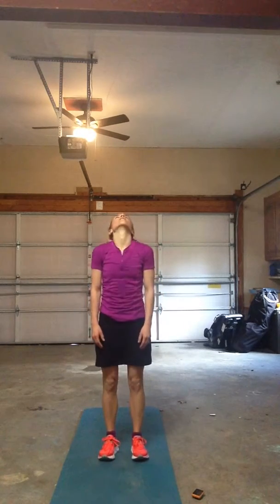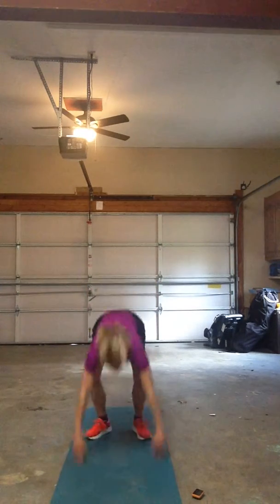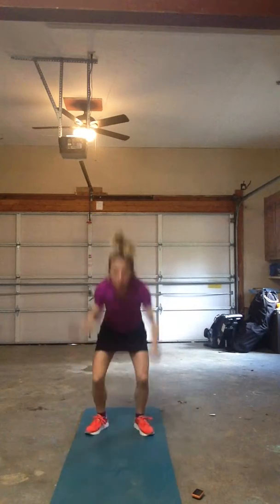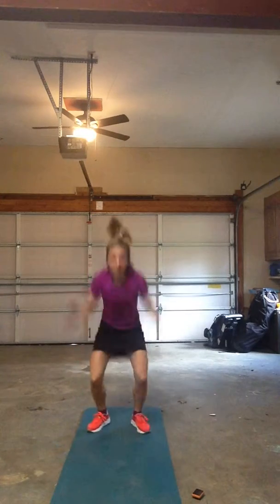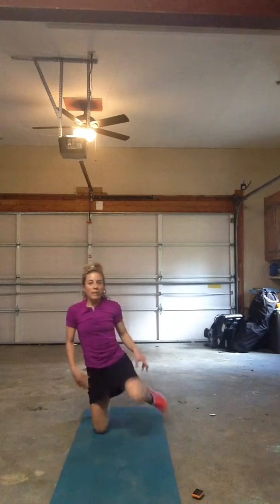Two more — we can do this. Half the battle, up and down. Let's go. Good, last one. Come on down — last mountain climber. Slow down your heart rate by breathing.